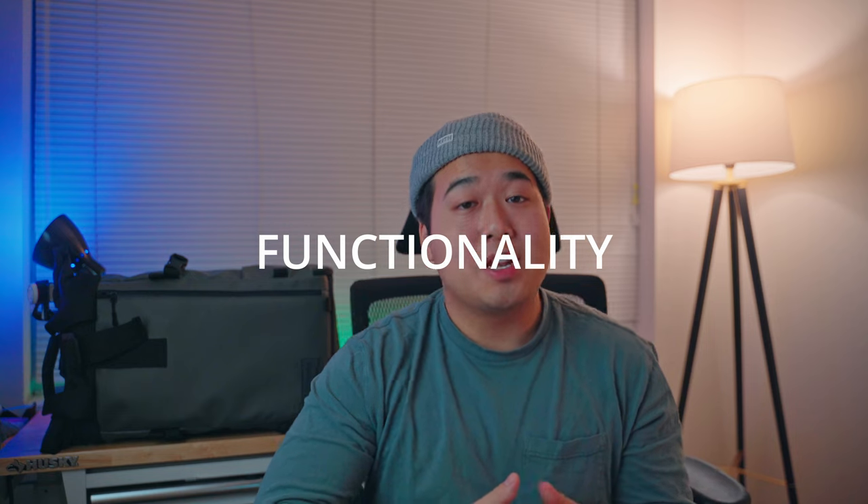So security, functionality, and comfort are the three reasons why I chose to upgrade my bag to the Wandrd Prvke 21 liter. If you liked this video, please drop a like and a comment and hit that subscribe button — it really helps me out and let's continue to grow together. Thanks guys, peace.